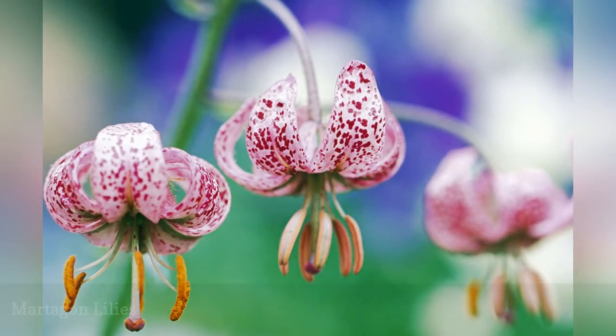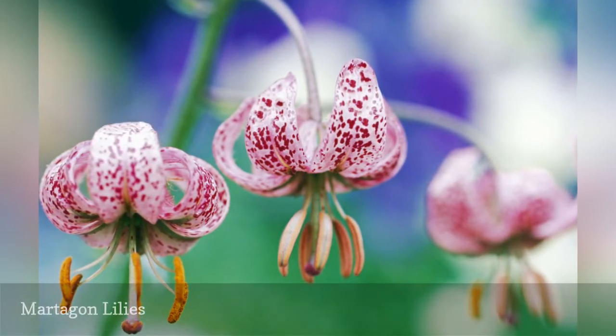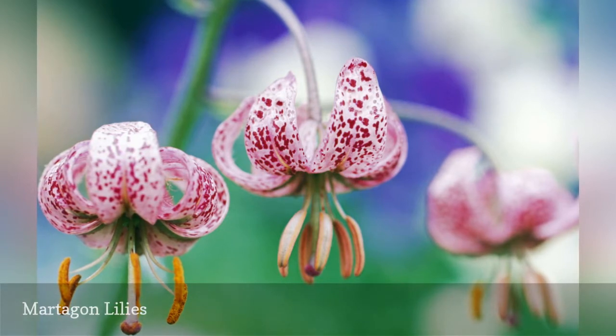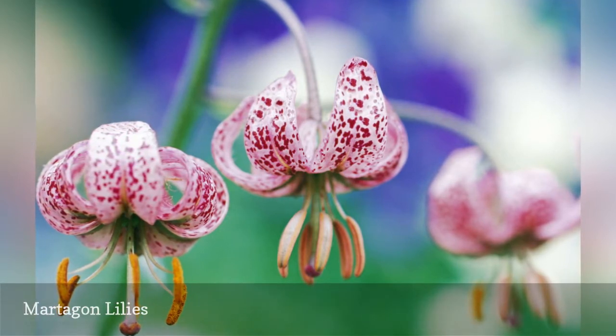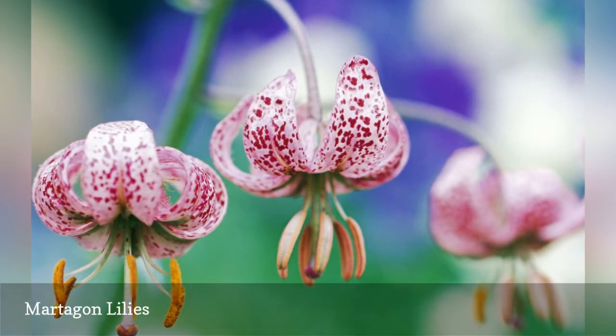Martagon lilies have a reputation for being difficult to grow, but viewing the ethereal five-foot wands of the mature plants makes a little pampering worth it. Plant bulbs of martagons, like Mrs. R.O. Backhouse, in the fall, choosing a sheltered location with excellent drainage.